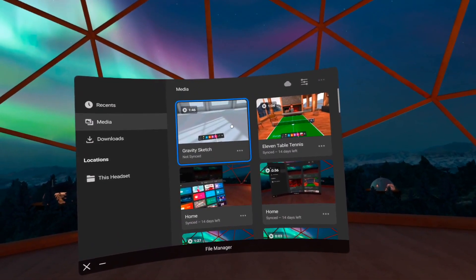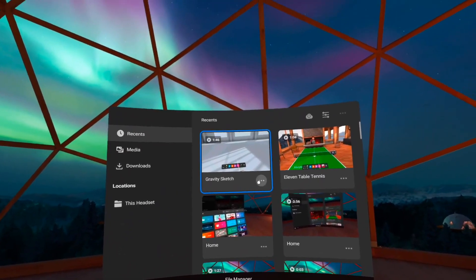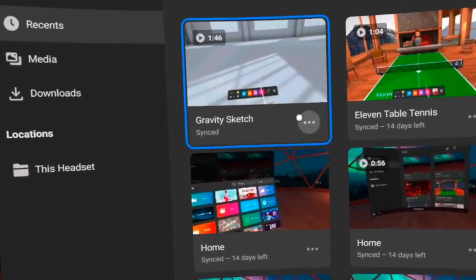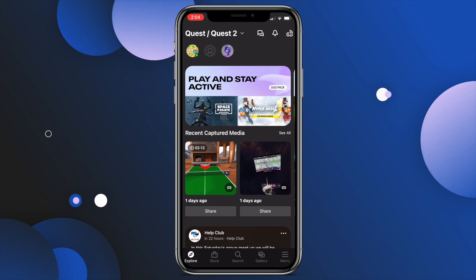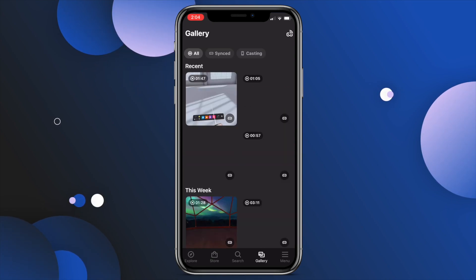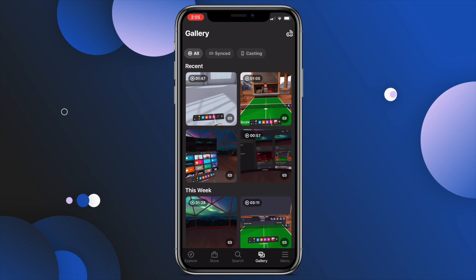Give it a little time and feel free to go ahead and play something else, then check back. Once it has synced, open up the Oculus app, choose Gallery, and you'll see your video. You may need to swipe down just to refresh it to see your latest clip.